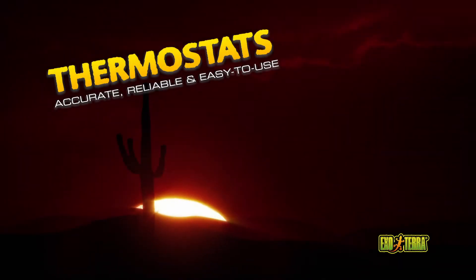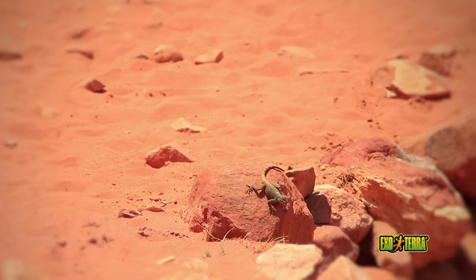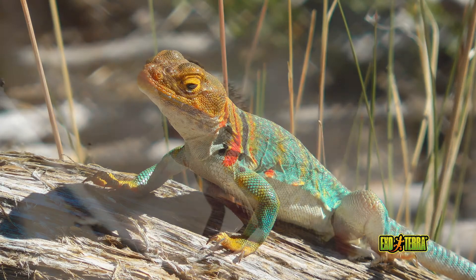Reptiles are ectotherms. They use the heat from external sources to thermoregulate. Most reptiles use direct sunlight in combination with sun-heated surfaces. Ectotherms move locations to adjust their body temperatures. Providing the right temperature gradient in the terrarium is vital.